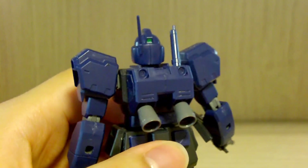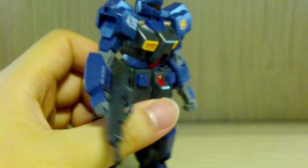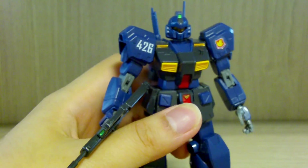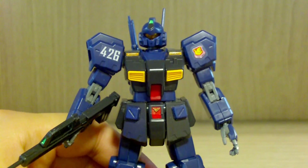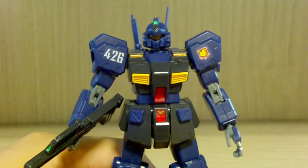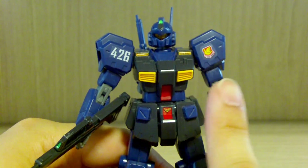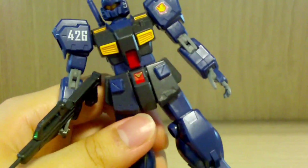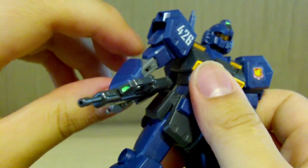Now for the equipment and backpack. The backpack has a simple Gundam Alex-ish design but only one beam saber. I'm a little disappointed with the equipment — you only get the machine gun. The Jim Quell was seen in many games and is technically capable of using a beam rifle, like the Jim Custom, which had enough power generation to use beam rifles. The Jim Quell is also capable of that and has been seen using it in games and manga, but unfortunately it's not included here.